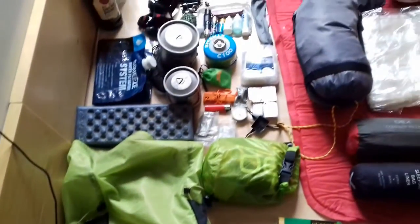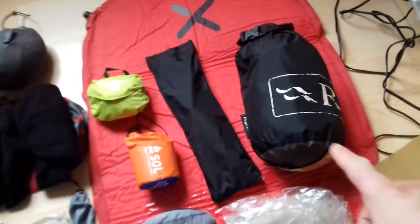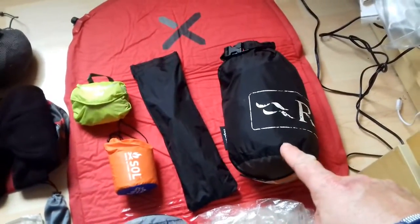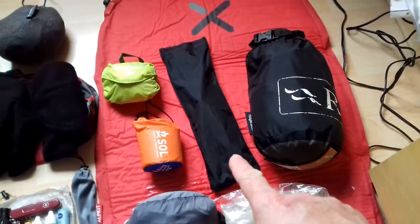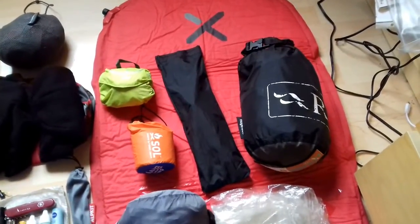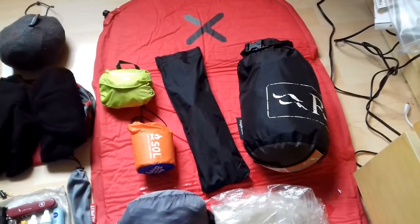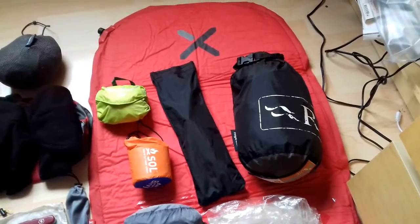I'm trying to go lightweight slash ultra-light with this setup. The shelter of choice is the Rab Ridge Raider hooped bivvy. I've got the poles and six titanium stakes in there, plus some steel sand stakes as well in case there's a beach area and I can't get the normal pegs in the ground.